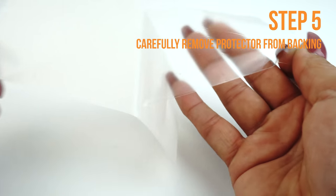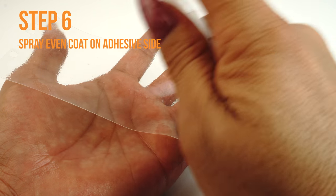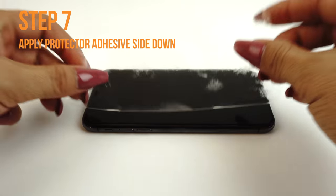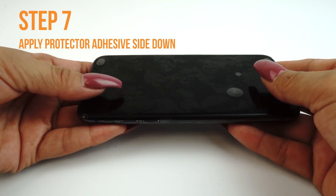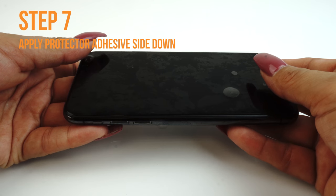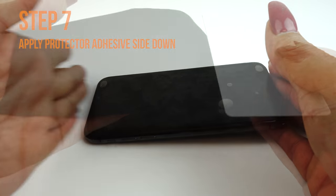Carefully lift a corner of the TechSkin off of the backing. Make sure you spray an even layer of solution on the adhesive side of your TechSkin. Carefully lay down your TechSkin on your device. If done correctly, your TechSkin should move freely and slide around on the surface, which should make alignment easy. If you are unable to easily move your screen around, you may need to apply an additional coat of installation solution.